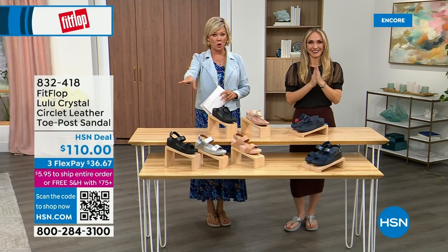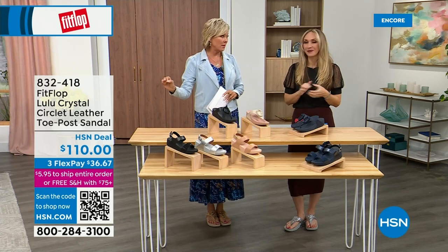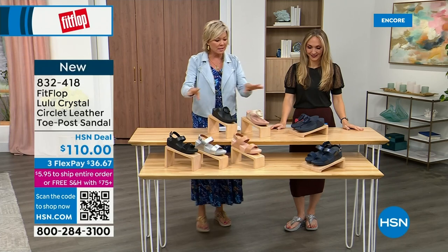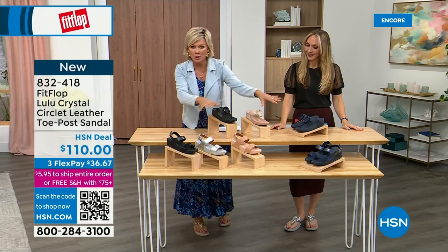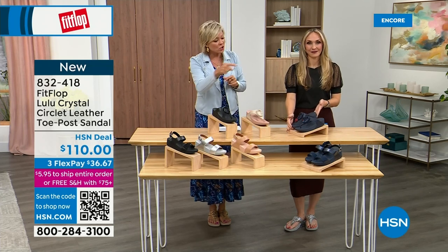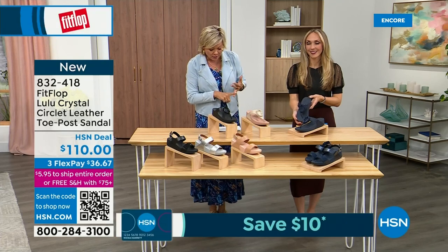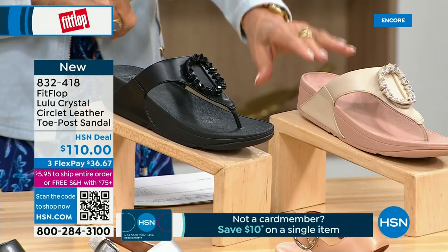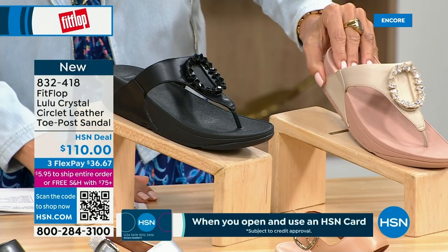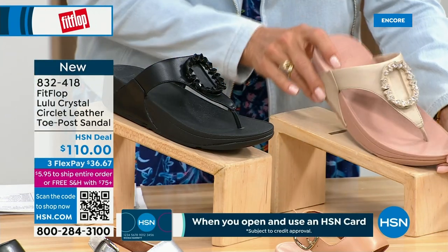Welcome back — stay where you are to get our Today's Special. Don't miss it. As I said, it's the most affordable sandal of the day from FitFlop. We also have these offerings at $110 — the Crystal Circle Leather Toe Post Sandal, available in all black, midnight navy, and stone beige. This is my favorite. Five through eleven, whole sizes only — go down a half size if you go between.